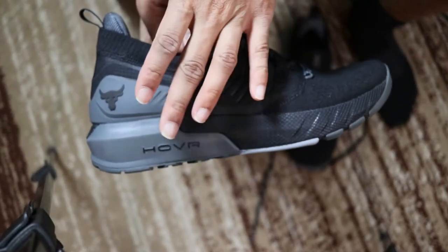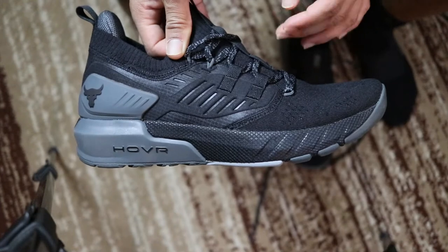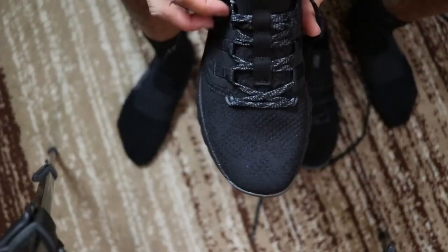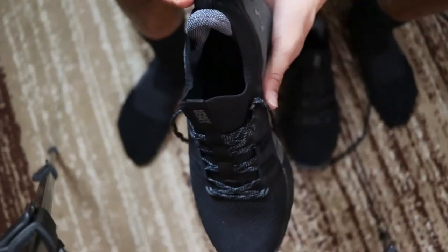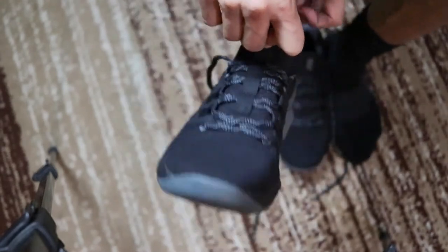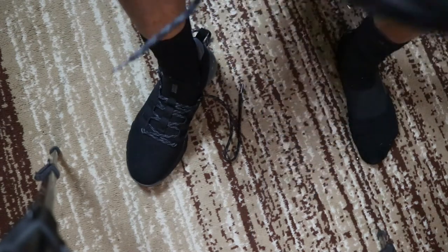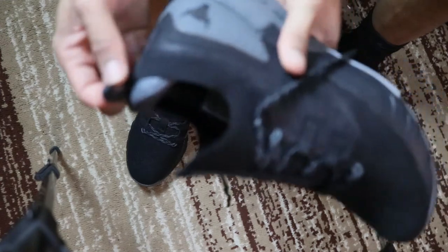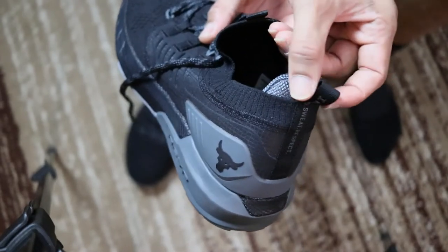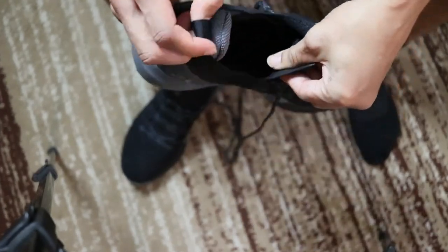I mentioned earlier about the Hover, and I believe this is actually the foam utilized in this shoe. Under Armour's foam is top five for me personally, if not number one. One of the best things I love about Under Armour shoes is the ability to put your finger through this tab and how easy it is to just slide your foot right in. All you do is put your finger through this tab right here and then literally just slide them on — it's really that easy.